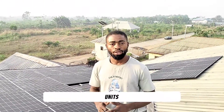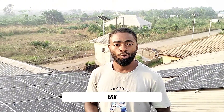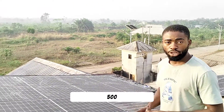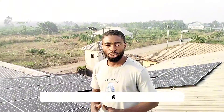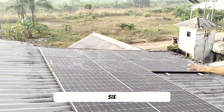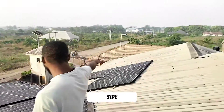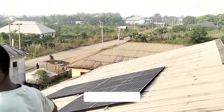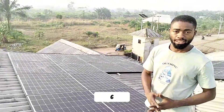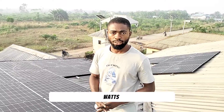Here we have 12 units of 500-watt solar panels. This installation was done in Delta State. We have 12 units of 500 watts, which will be generating 6 kilowatts of energy daily. We have 6 units on one side and 6 units on the other side, so everything in total is 12 units — that's 6 kilowatts, because each panel is 500 watts.